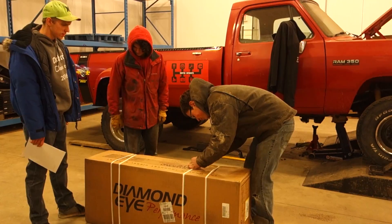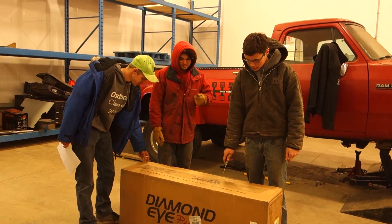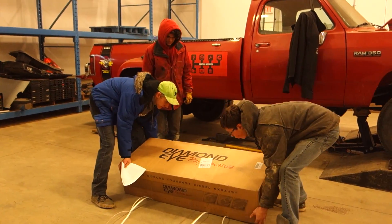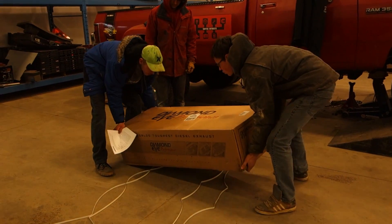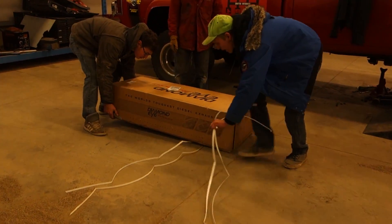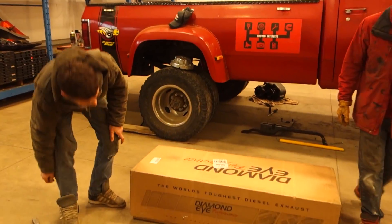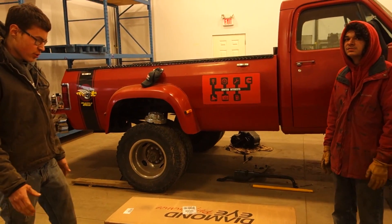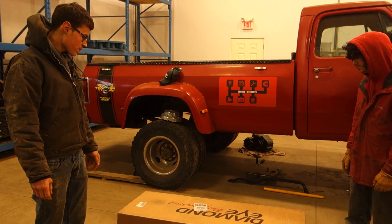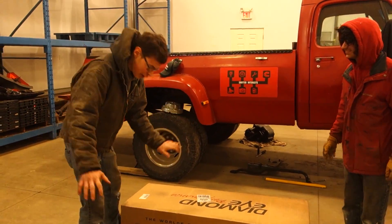Diamond Eye is supposed to make the best 1st Gen Cummins exhaust. It's supposed to be the best. So I got Diamond Eye — it's a 4-inch turbo back exhaust. We don't know what it looks like yet; we're going to find out at the same time you guys do.